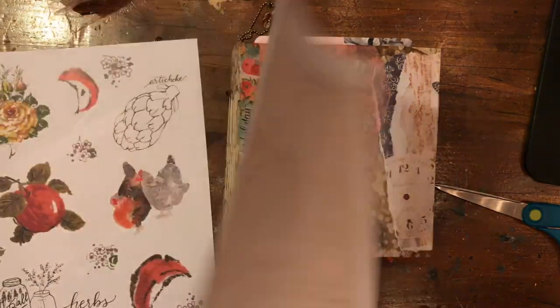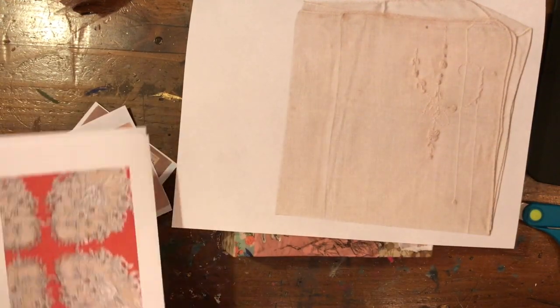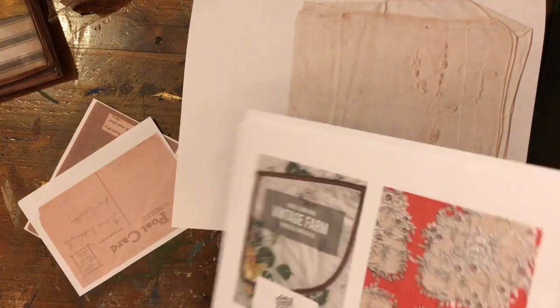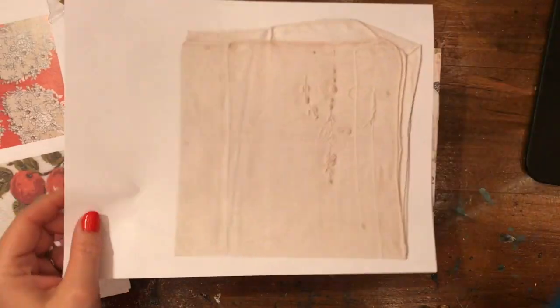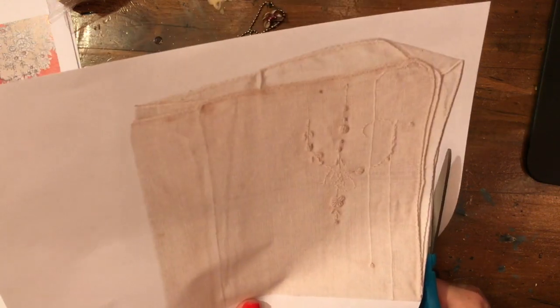I ended up going with this little hanky here — I love these. If you could see them in person, they're really, really beautiful. They're so delicate. They're just lovely. I can't say enough about them.